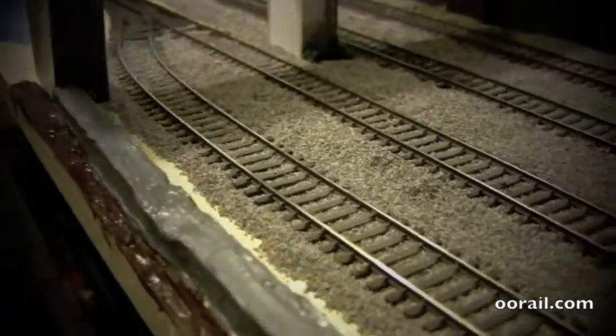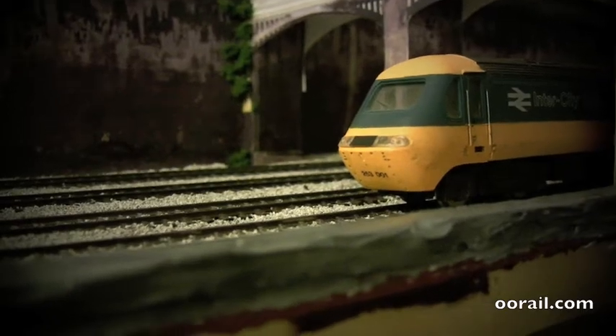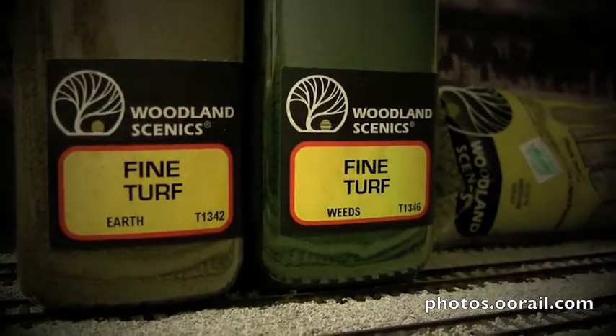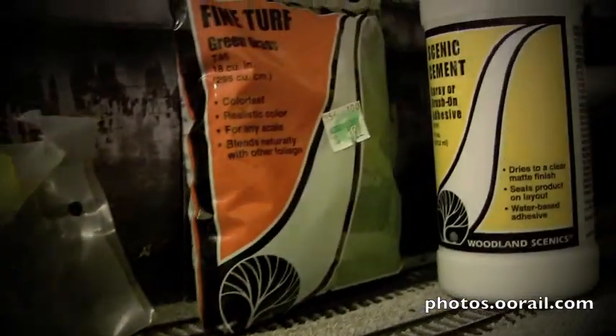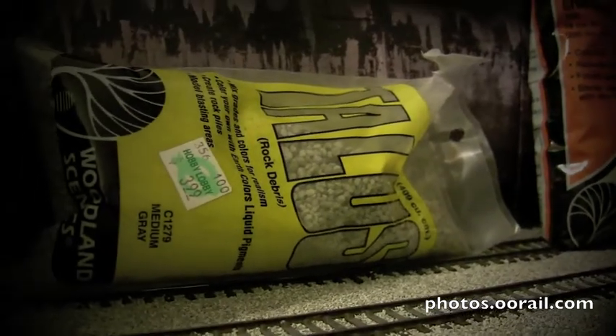The next thing we're going to do is ballast in there, but at least this gives you an idea of how the wall will look with this particular method. The white stuff will get covered up with the ballast. Here's just an idea of what we're going to use to finish off the grass area on the outside of the wall: some Woodland Scenics fine turf earth, weeds, a bag of grass, Woodland Scenics scenic cement, rock debris, and some static grass which I may or may not use.